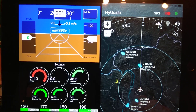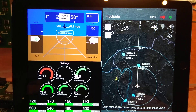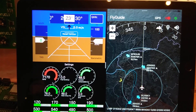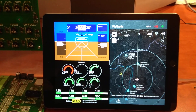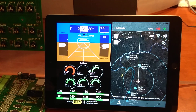It gives you an audible warning for any aircraft — I think it covers transponder, ADS-B, FLARM, and also OGN. This is a beautiful system to have in your experimental plane. Take care, bye-bye!